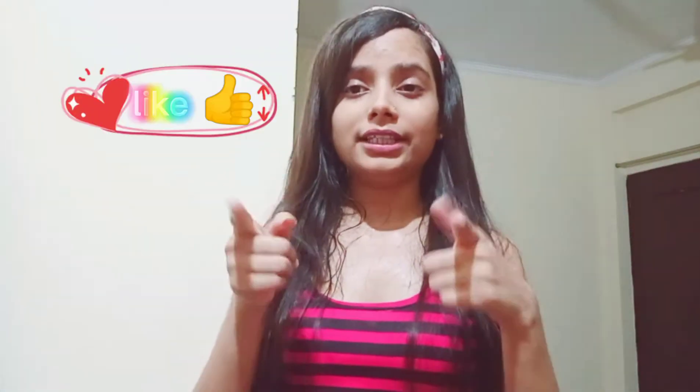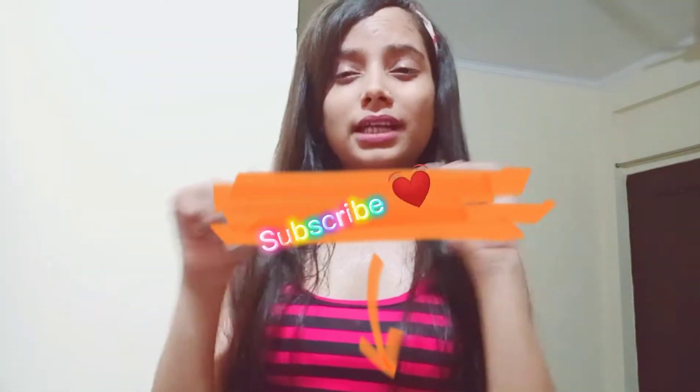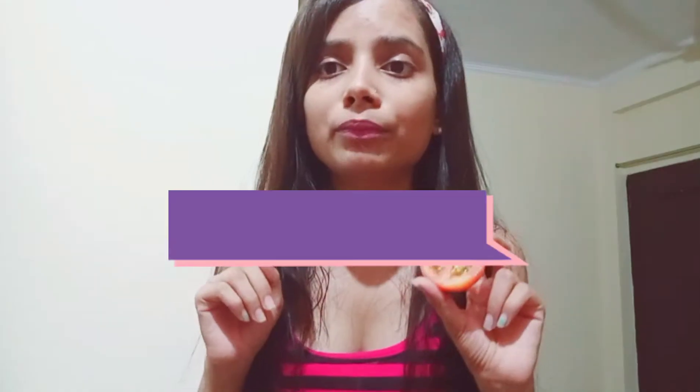So without any further ado, let's get started. Aur haan, start karne se pehle video ko like, share, and comment kar dena. Aur agar aapne abhi tak channel ko subscribe na kiya ho, to jaldi se subscribe kar do aur bell icon ko dabana mat bhoolo, so every time I post any video you'll get notified. So let's get started!